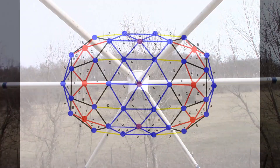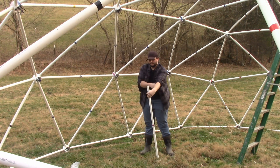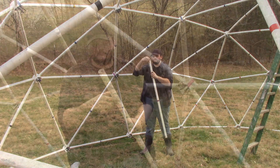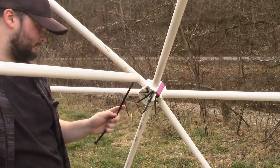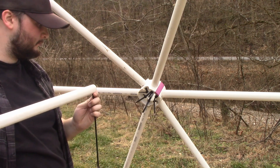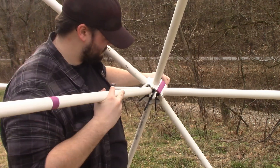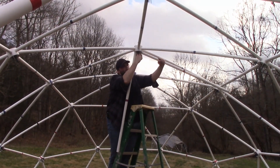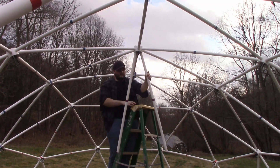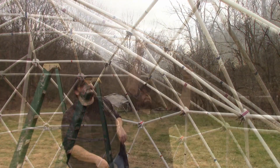Add the two support struts. Each support strut comes in two pieces for shipping. Slip a one-inch PVC pipe coupler over the end of a support strut. Put the other end of the strut into the curved slot on the edge of a purple support hub and attach the strut to the center ring with a zip tie. Take another support strut without a coupler and attach it to the support hub directly above. Connect the two struts together with the coupler and secure the connection with two zip ties.